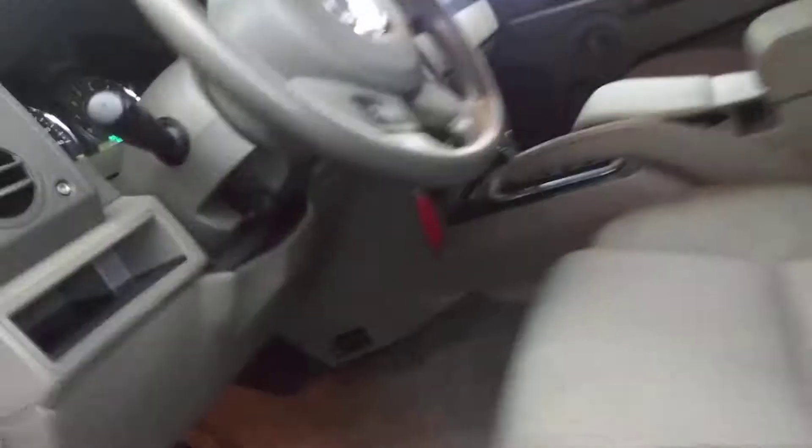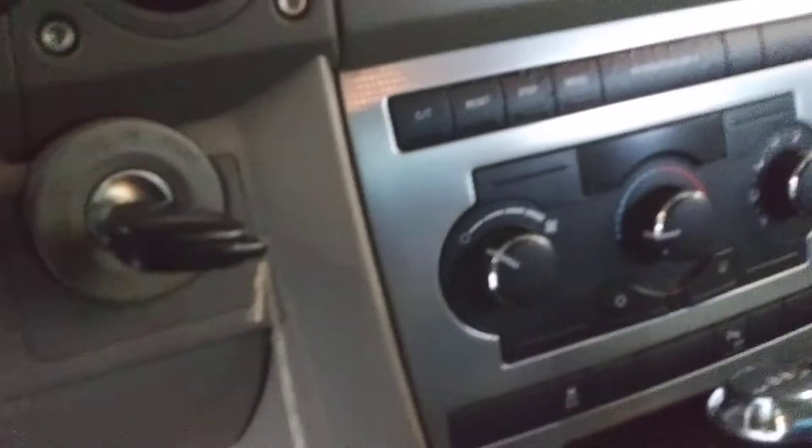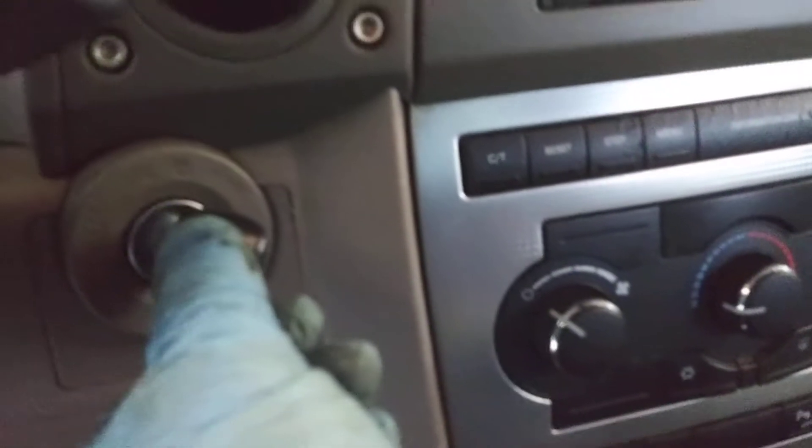Today we're working on an '07 Jeep Commander, and we are troubleshooting a no-start condition with this vehicle. Basically, the key's in the ignition, you go to start it, all the lights come on in the dash, you turn the key to start — no start. Not a good thing, especially when you try to go somewhere.